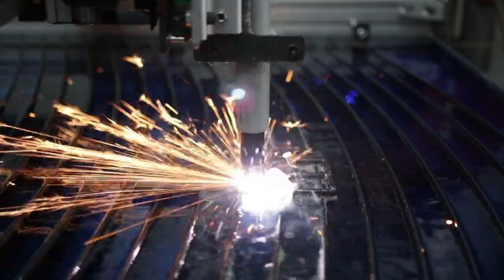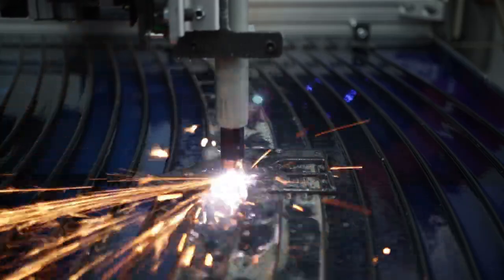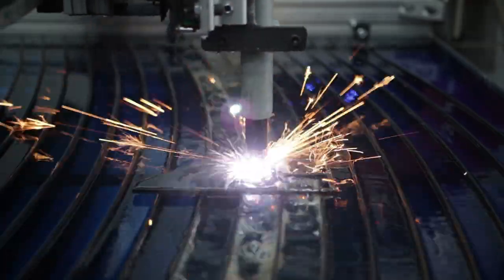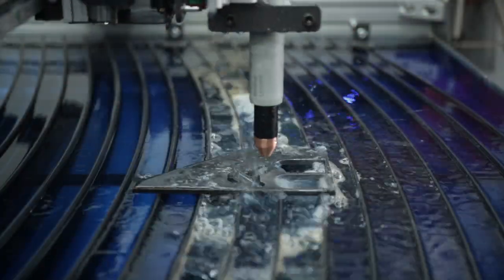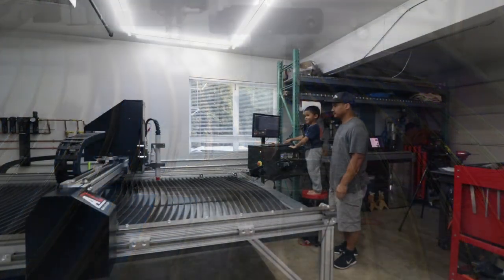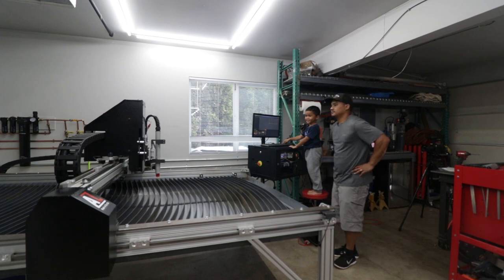If you're looking to build one like this, I've created a detailed diagram that breaks down the air system layout piece by piece. If you found this video helpful, don't forget to smash that thumbs up button and subscribe for DIY projects like this. With that out of the way, time to get to the next project.